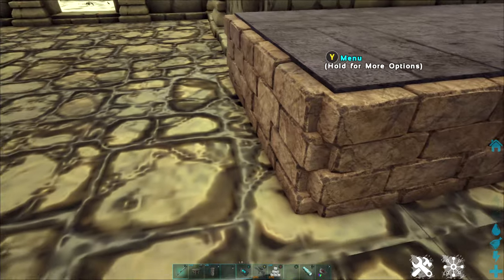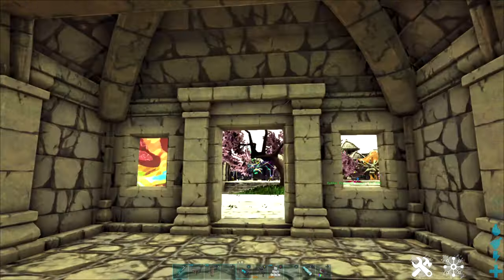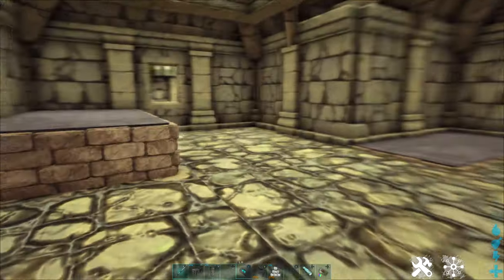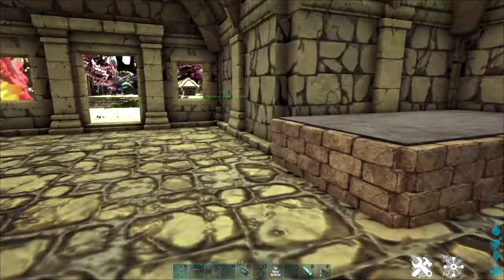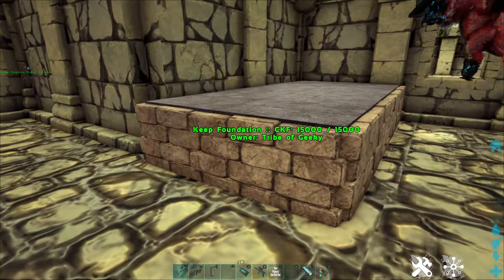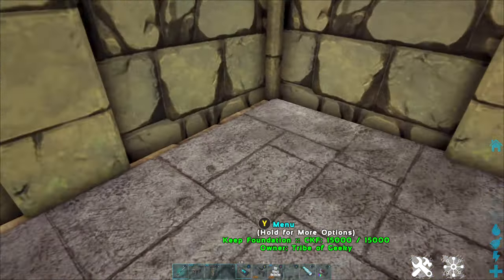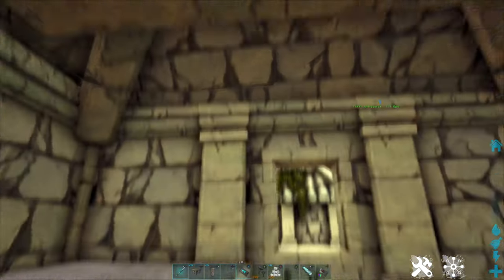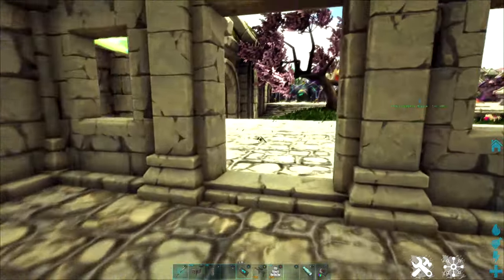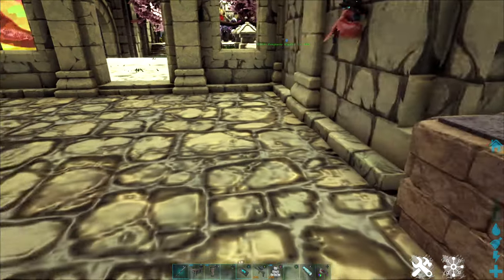When you are building, your foundations usually sit right on top of the ground. In this case I am in a little pre-built hut on my Amis map and I want to lay some foundations in here so I can turn this into a living area. If I put my foundations down you can see it works, but it's not the most attractive thing — it doesn't really fit in, and they're also pretty tall so I have to step up onto them.